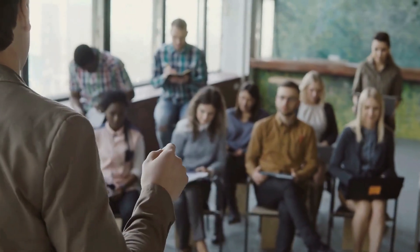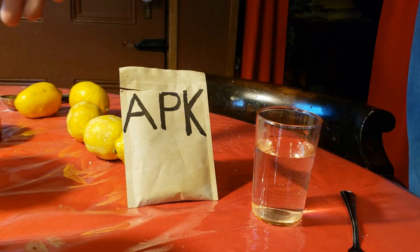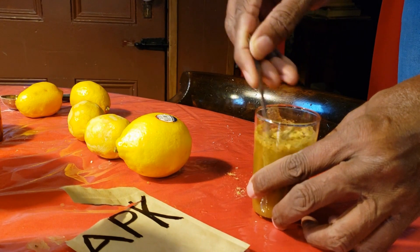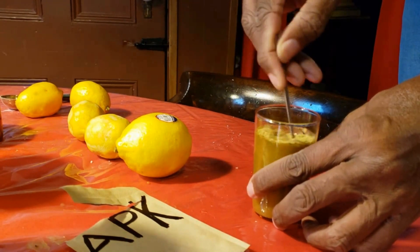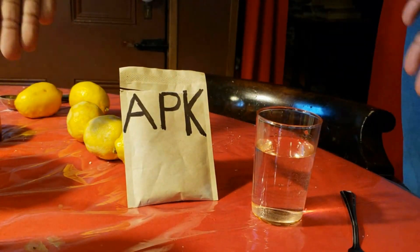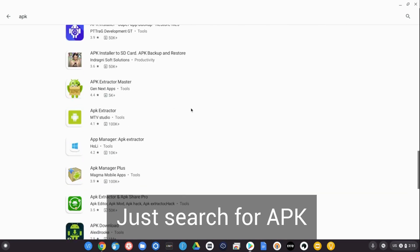First, let's understand how the programs work. When you download a program from the Play Store or Oculus Store, it comes down in what's called an APK — an Android Application Package. It's kind of like instant soup: just open the package and it will automatically install on your phone. There are several programs available that reverse this process — in a sense, take the soup, dry it out, and put it back in the pouch to be reused later. If the process isn't reversed properly, you won't be able to reuse the soup later on. There are several programs in the Play Store that allow you to do this, and I'm going to show you one of them.